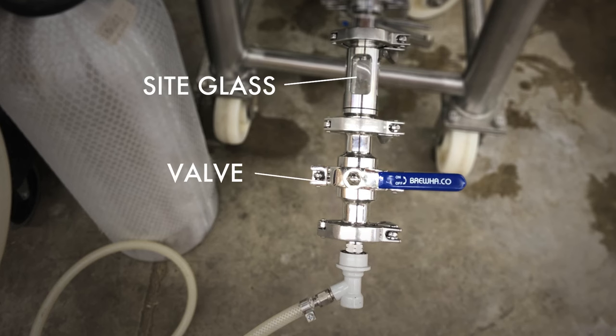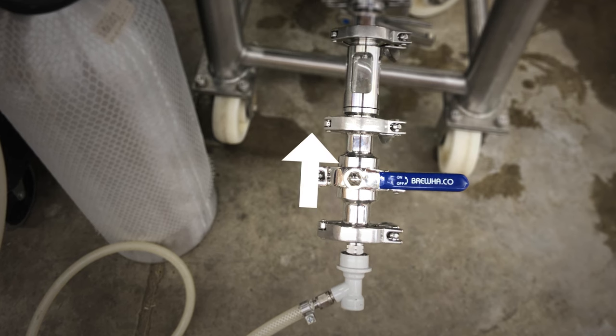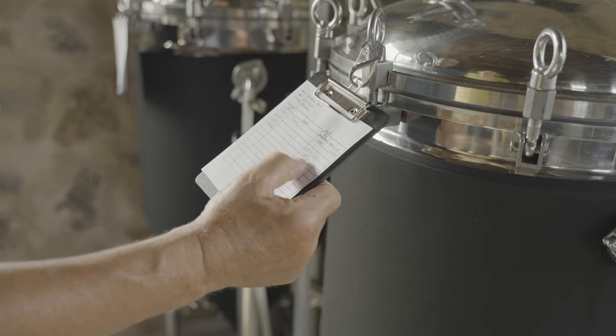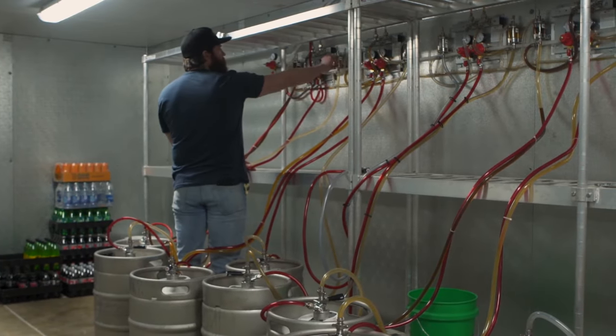Using a sight glass, a valve and a gas-in post, sterilized before connecting, you can put a bit of Biofine into the sight glass, blow some CO2 through it to purge it out, connect it to the racking arm, let beer out of the racking arm into the sight glass and blow it back into the tank to ensure the Biofine is equally distributed. Removable neoprene insulating jackets can be installed on fermenters to help the chiller get the beer colder. If cold crashing, be sure to add some CO2 pressure to offset any vacuum that forms as the beer cools and shrinks. For carbonating in kegs, kegs can be stored in a cold room with 10 to 14 psi of gas pressure depending on the style of beer.